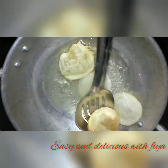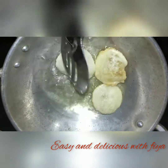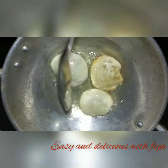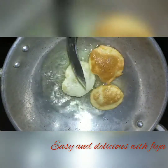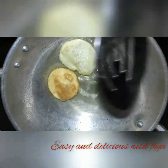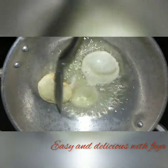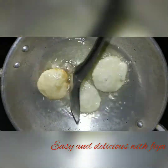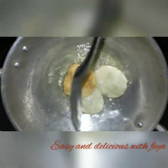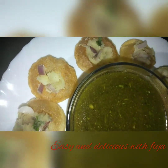Now we are going to make a brown color. Let's cook it — we are ready for easy and tasty. Let's try it all together.